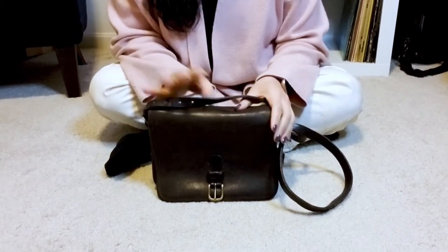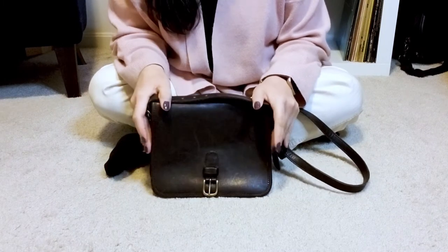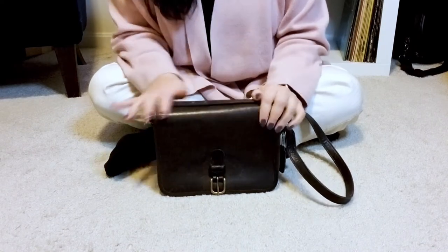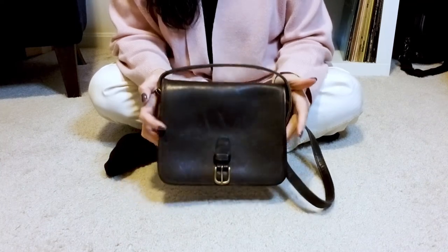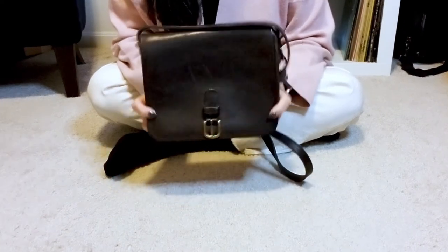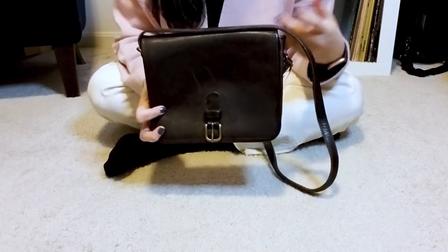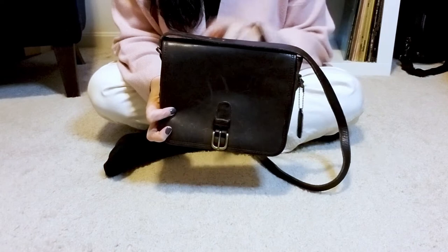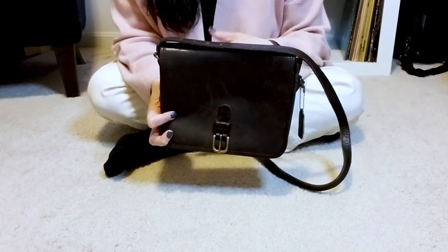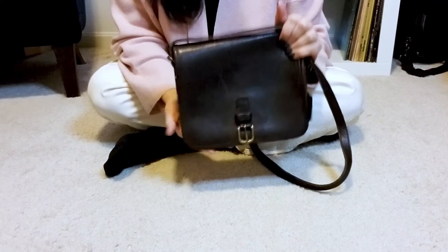Once I give this little guy a dunk and some rehabbing love, I will make another video that gives you an update on what he looks like and what can fit inside. Thank you so much for joining me for my unboxing of the vintage Coach medium saddle pouch. This was a lot of fun — I've been waiting for this bag for a really long time, so I'm very excited to finally have one. If you have any questions or are curious about the other two sizes, just leave me a comment and I'll give you what information I have. It's from general photos from old catalogs and a little bit of purse forum information, but that's really about it.